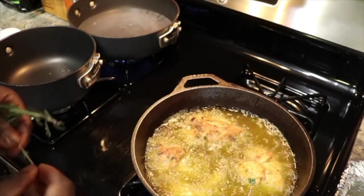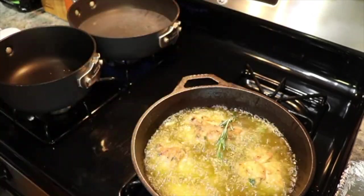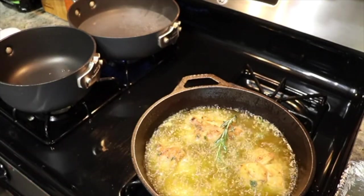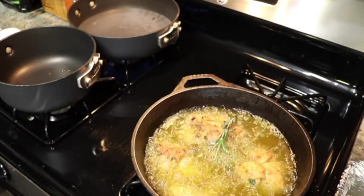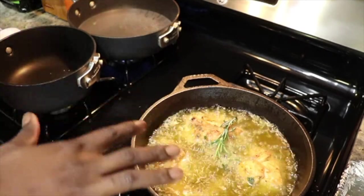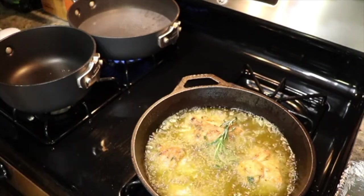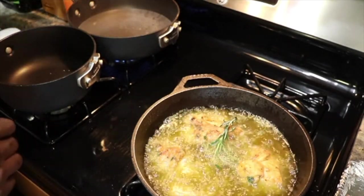Alright guys, chicken is still going. I'm gonna throw in some thyme and some rosemary — I'm just flavoring that oil with some aromatics. Now while this chicken is going, we're going to multitask. We're going to start cooking our pasta, then we'll make our sauce, and then we're done. So for the pasta, throw in some extra virgin olive oil and season that water with a little bit of salt and fresh cracked black pepper.